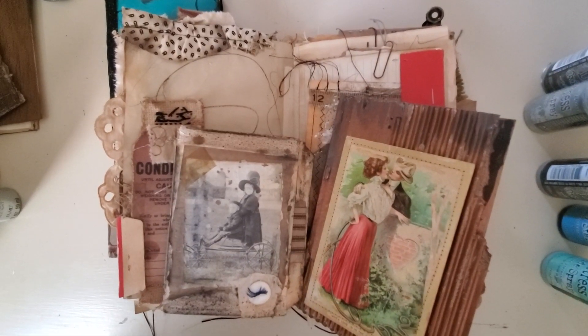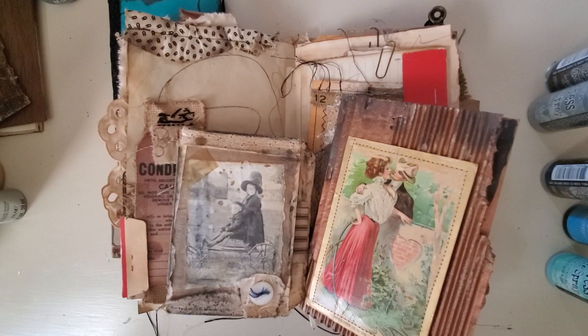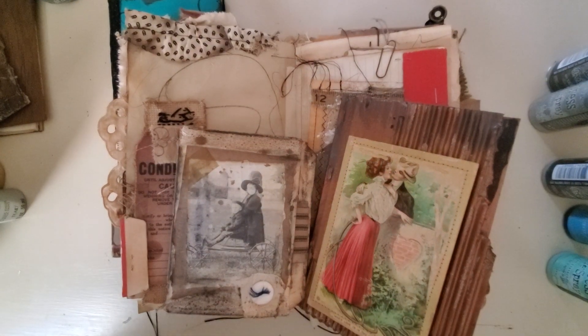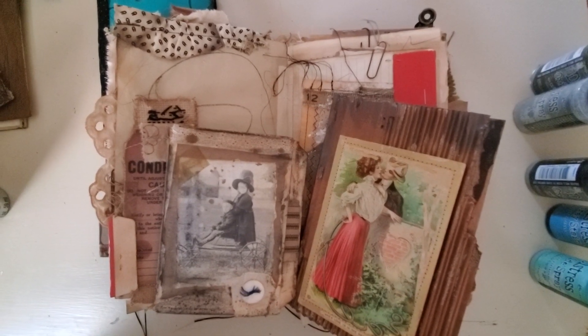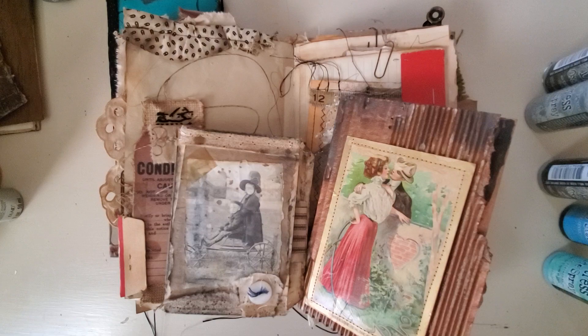Hi friends, it's Donna with Past and Pages. Thank you for joining me today. Hope you guys are staying well. Today I am back with two more favorite ways to get a grungy look — this is number 8 and number 9.